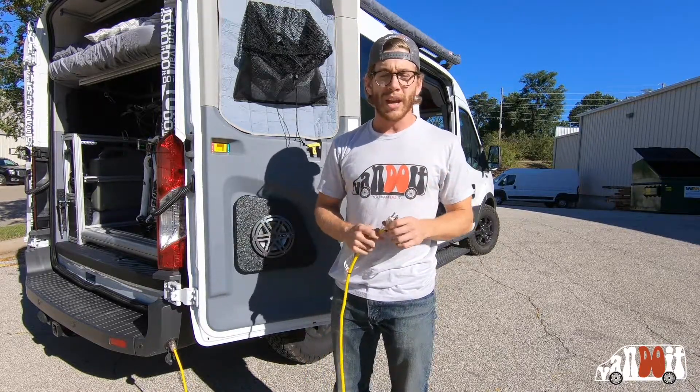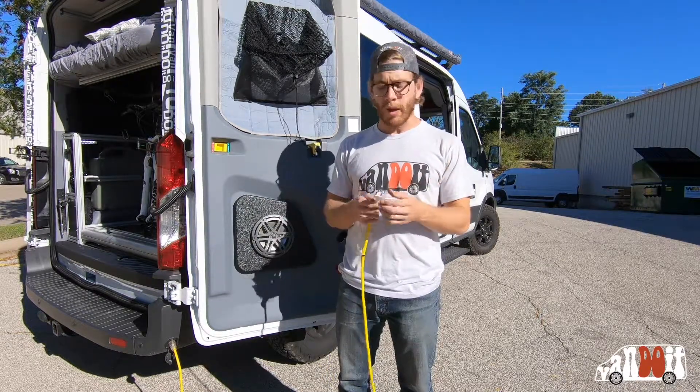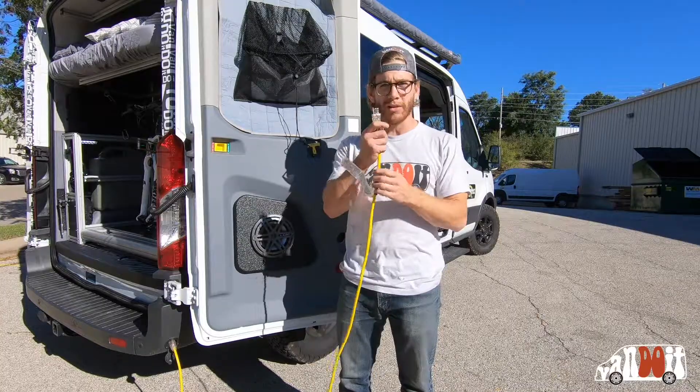You can plug it in at a campsite. At some campsites it requires a 30-amp, and there's a simple adapter that you plug right into the 20-amp.